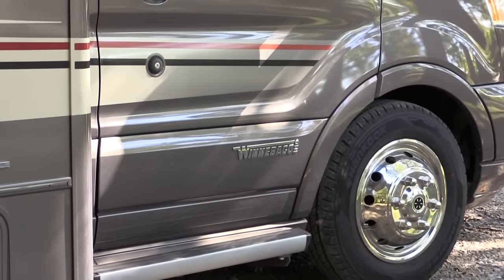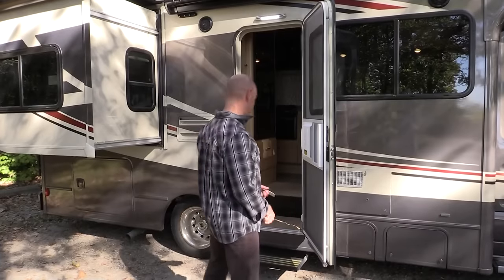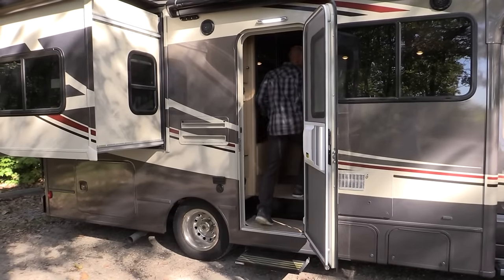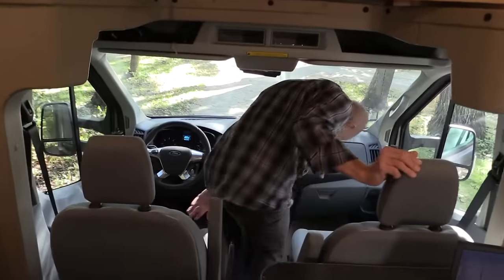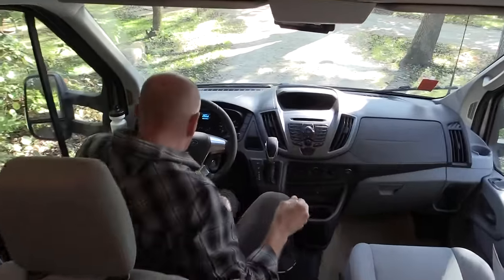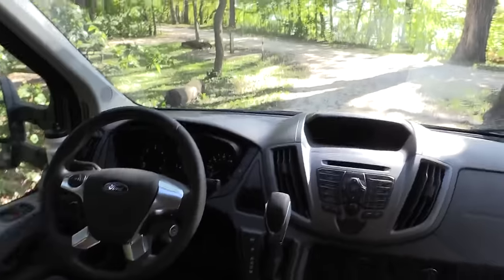There are running boards on both sides, just like ours. You sit up kind of high in the Transit, so that way you don't have much of a climb. Now we're going into the cab of the Transit.